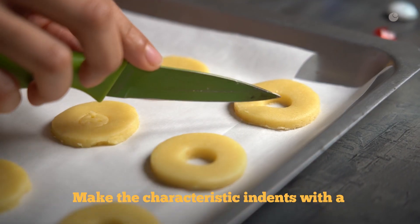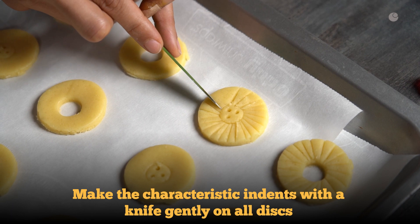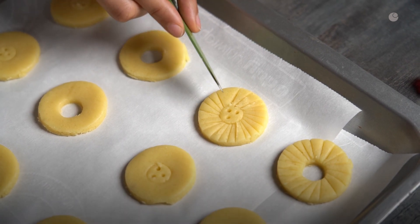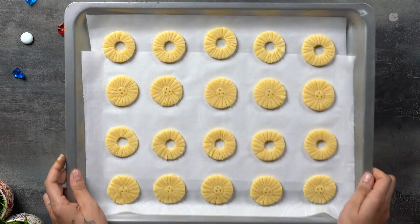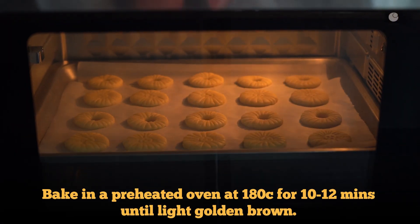Now using a knife, make the characteristic lines on all pieces. Bake the biscuits in a preheated oven at 180 degrees Celsius for about 10 minutes or until golden.